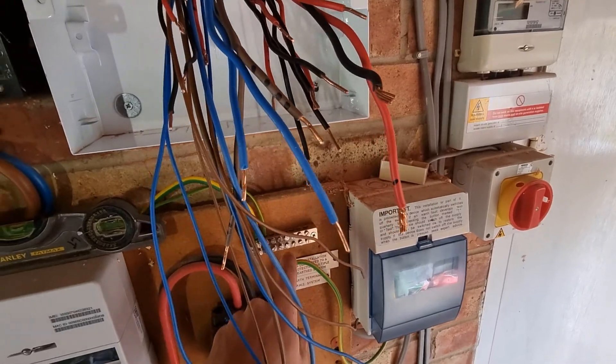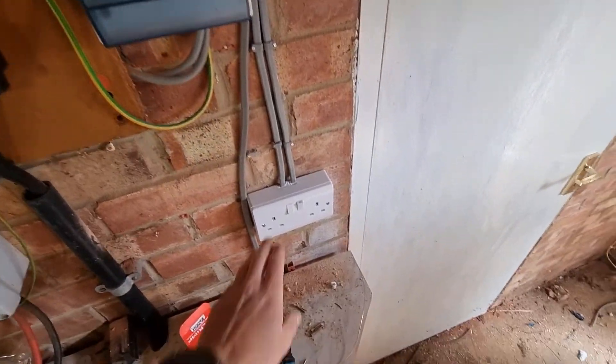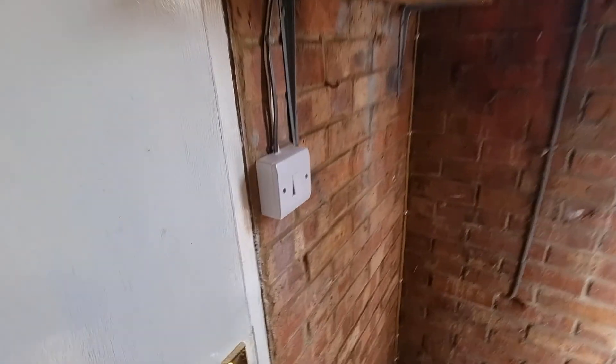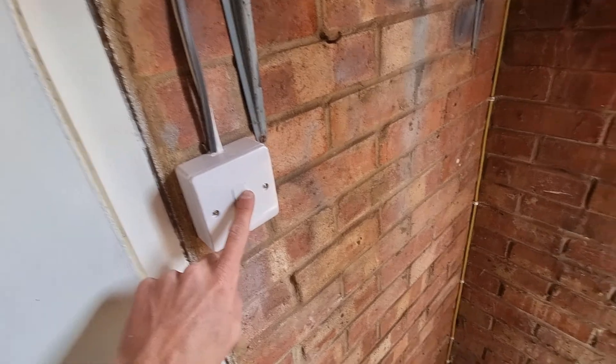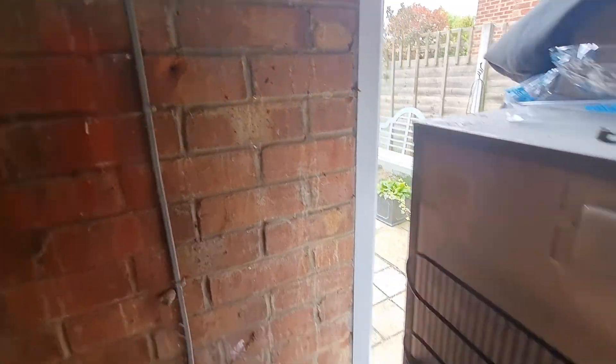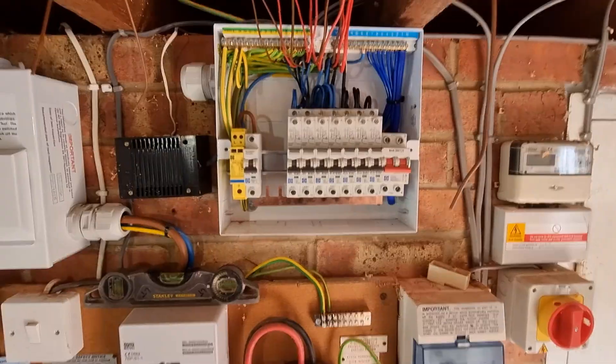Earth bars are in place, just need to get a leg from it. We've put the new double socket in, corked up the top to make sure there's no entry. Light switch for the garage light and then the double socket for the fridge - that's it, I'll bring you back when there are updates.